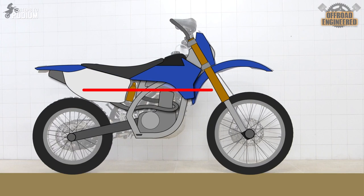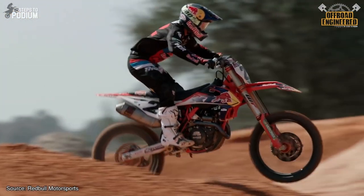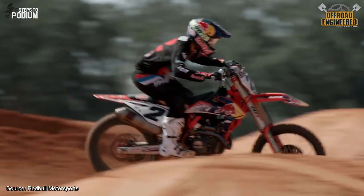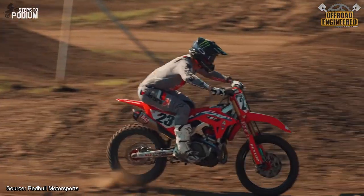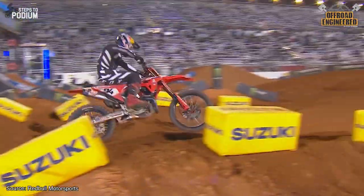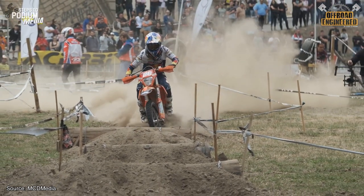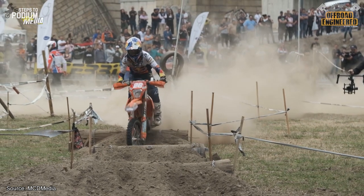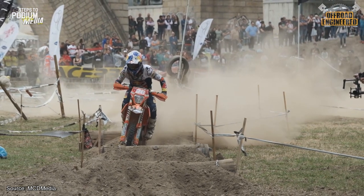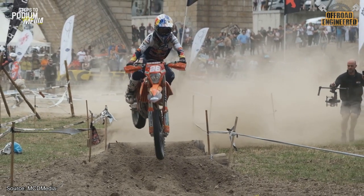Longitudinal stiffness affects the way the frame flexes from front to back and has the greatest influence on how much the rider will feel the vertical inputs of the terrain. If the frame has little longitudinal stiffness, the rider won't get a good feeling from the front wheel and the bike will feel uneven during braking or on a whoop section, because the frame absorbs part of the inputs transmitted by the suspensions. Ideally, longitudinal stiffness should be as high as possible, since a suspension is easily tunable but a frame isn't.